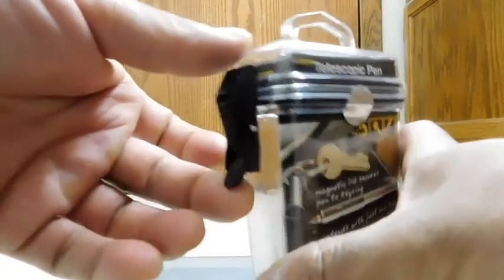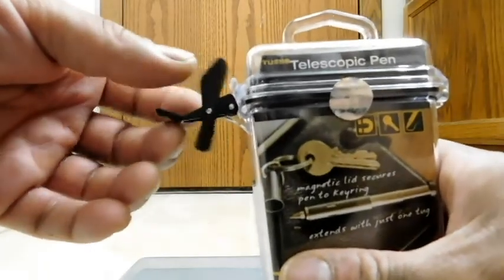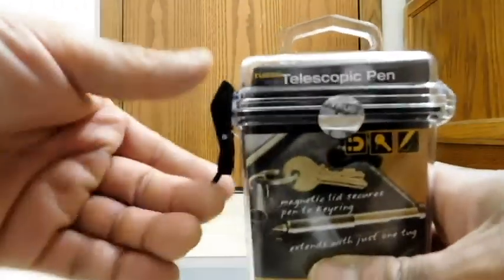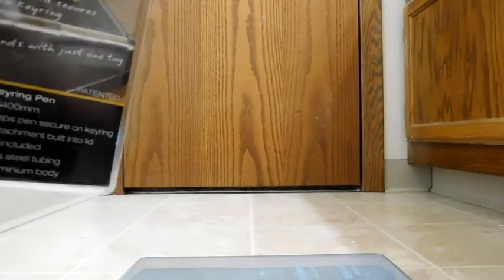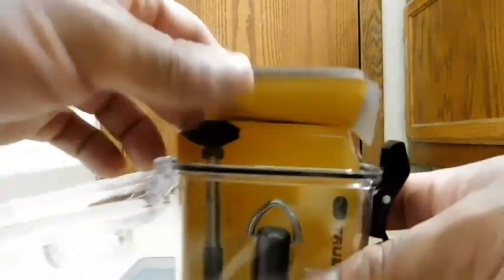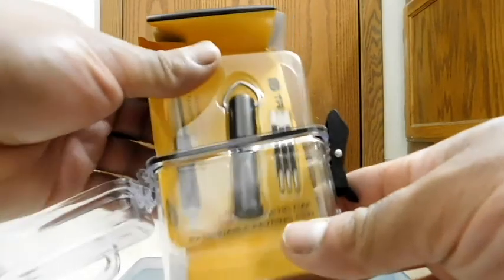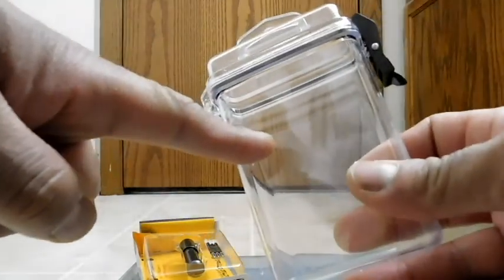I'm going to go ahead and open it here. The waterproof case has a double hinge clasp, and the hinge is plastic. I'm going to take off the little seal here. There is an O-ring in there. We will be testing the case later.